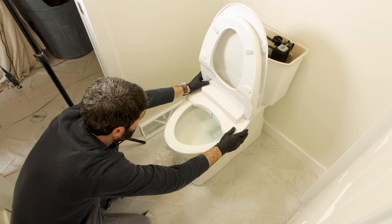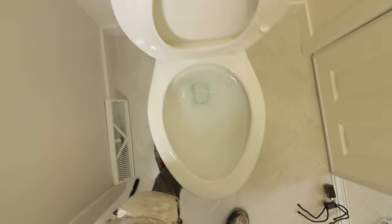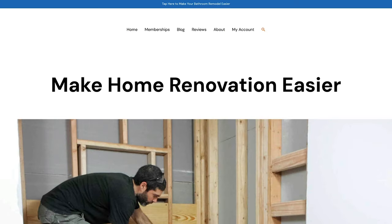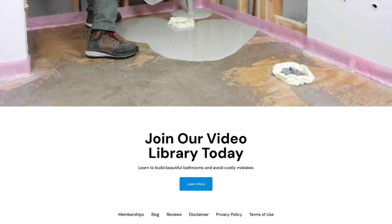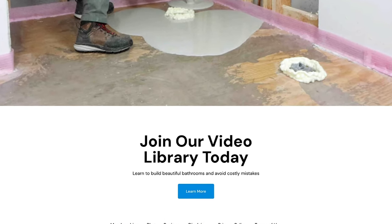I think you'll love the Soft Spa heated bidet toilet seat. The warm water is terrific for getting clean and you'll save money by using less toilet paper. If you're doing a bathroom remodel and need help, join our video library at homerepairtutor.com. Thanks for watching and I'll see you in the next one.